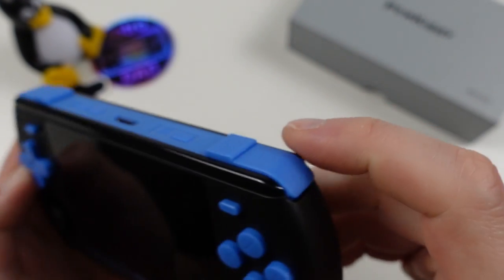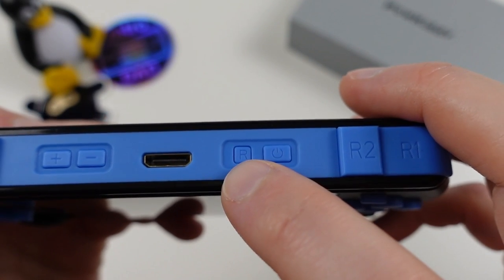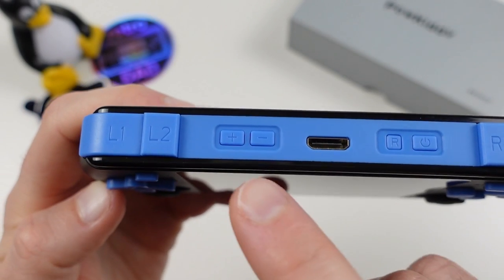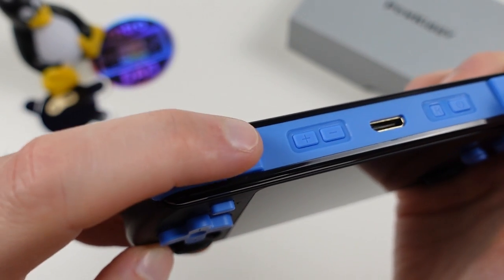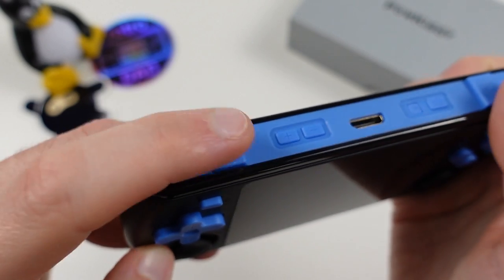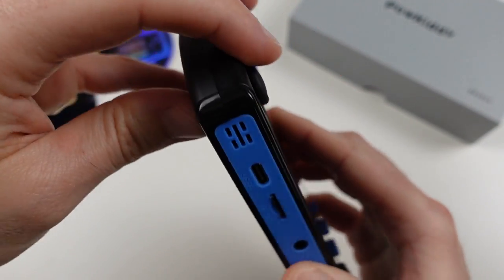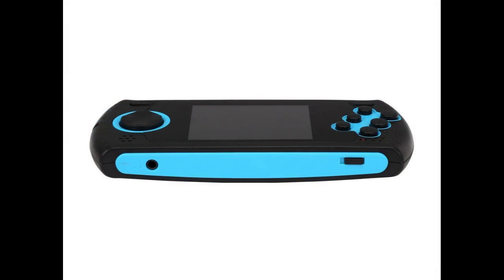Moving along we have the power and reset buttons, the mini HDMI port for video out, volume up and down buttons, and the left inline shoulder buttons. Similar to the right set, they press down well and are quite clicky. Nothing to note on the left side. The bottom of the unit has a two-tone look that really reminds me of those AtGames Genesis handhelds from a few years back.